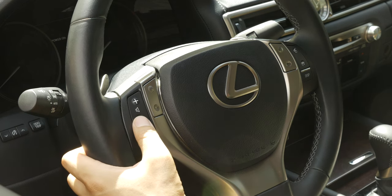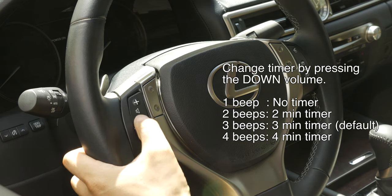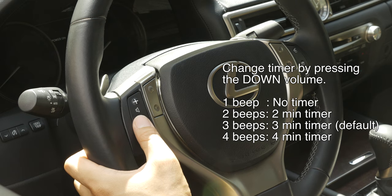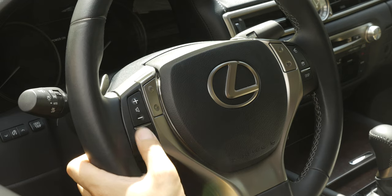When you press the volume down button, you will be able to change the timer on the navigation in motion. Default is three minutes, which will indicate with three beeps. Four minutes is four beeps, one beep is no timer, and two beeps is two minutes. So let's give it a try: four beeps is four minutes, one beep is no timer, two beeps is two minutes, three beeps is the default.